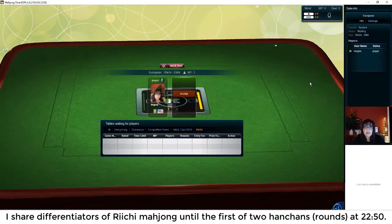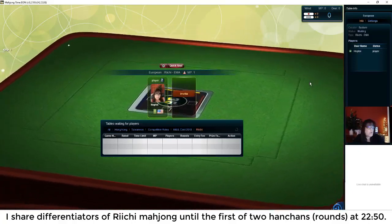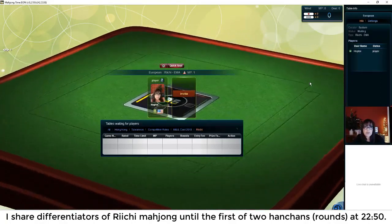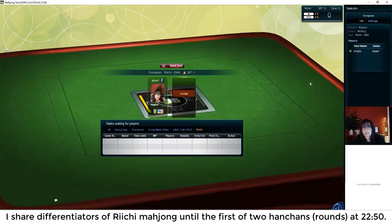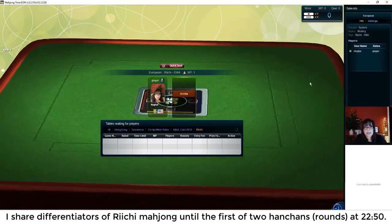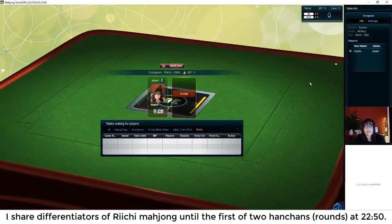A lot of Yaku can stack, and you can end up with some really good scores. Another rule that differentiates Riichi Mahjong is called Furiten. Furiten is along the lines of your discard pile — if you discard a tile, you cannot win by discard for that tile. There's also a temporary Furiten: if a player discards a tile you need to win and you miss it, you are temporarily in Furiten until that player discards again.